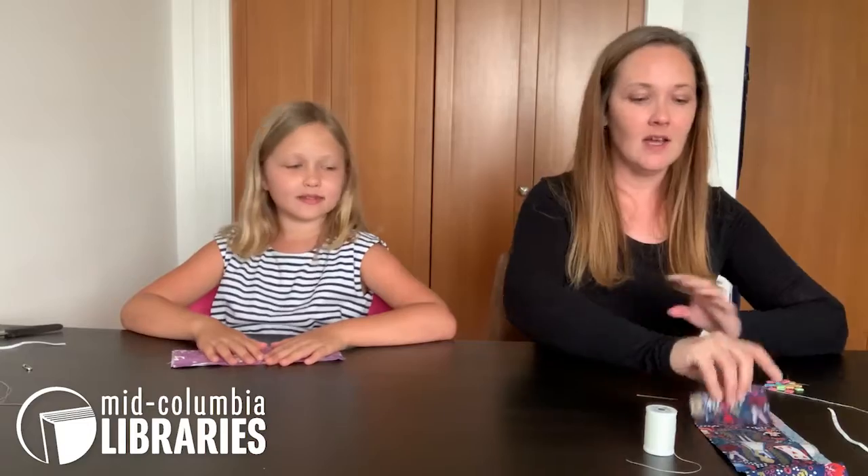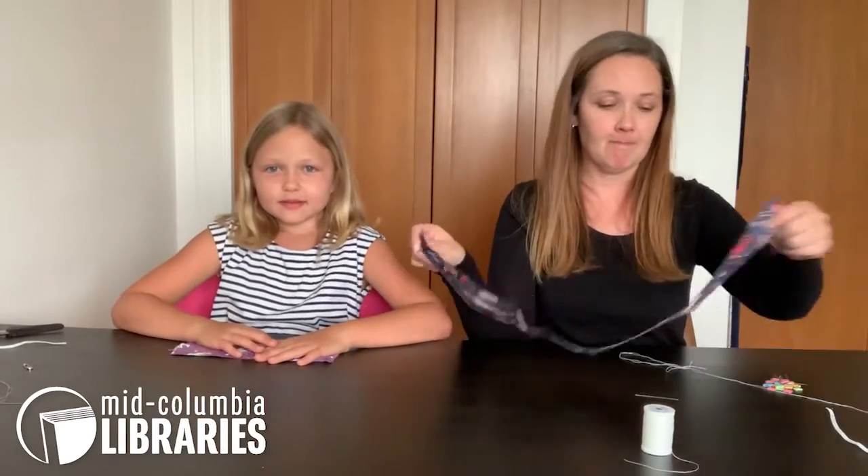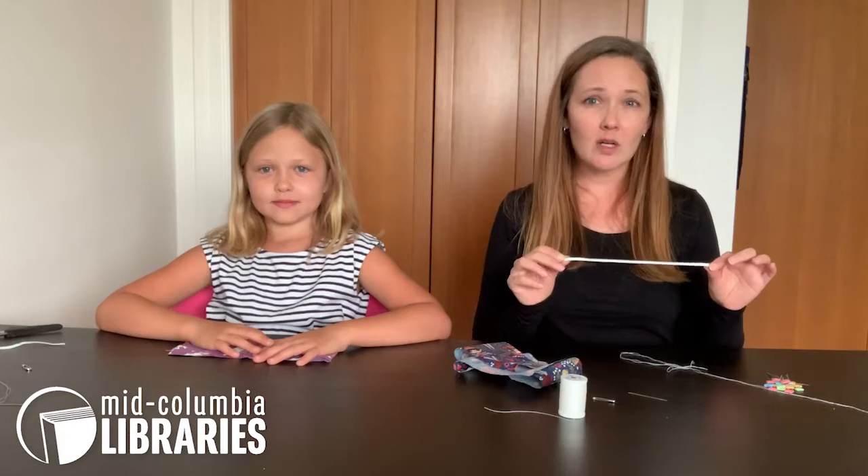Today we're going to be making scrunchies. To do this activity, you're going to need one piece of fabric that you've cut to be three and a half inches by 22 inches. You're going to need a needle, some thread, a safety pin, a piece of elastic that's about a quarter of an inch — this one I've cut to be nine inches long. You're going to need some scissors, and also some straight pins to hold the fabric together.